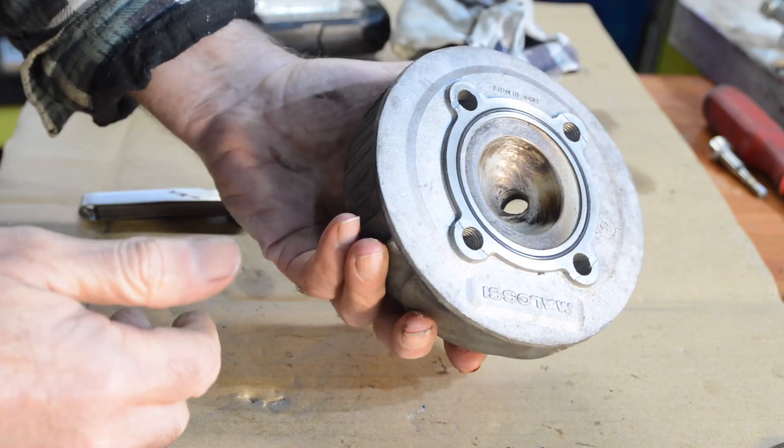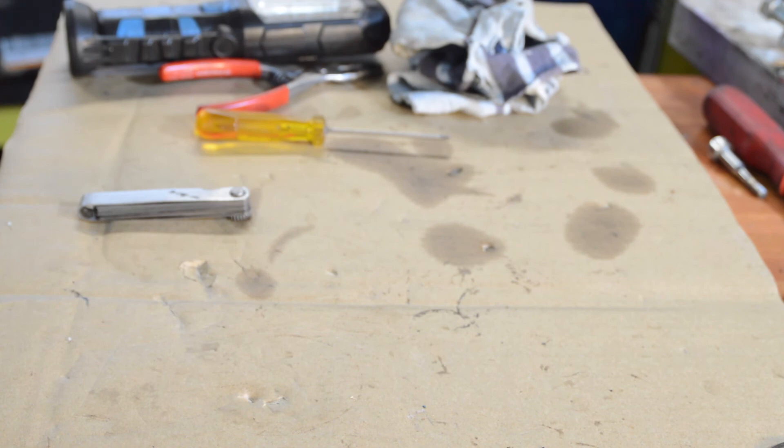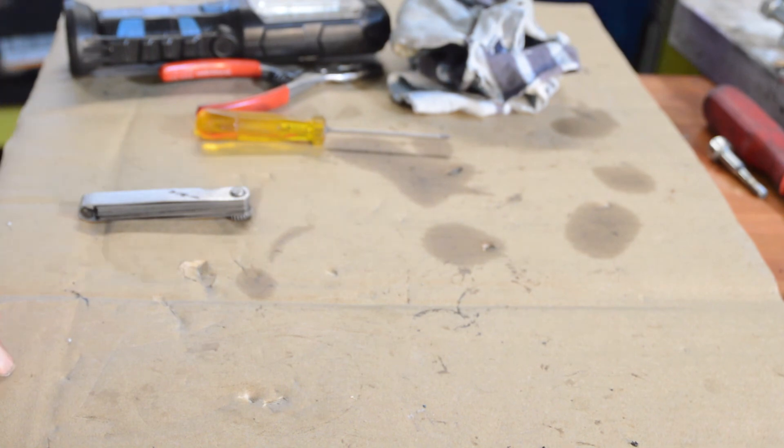Thread's good for the spark plug, no broken fins. So the top end is all going to be re-used, which is good. And that is it for this particular video. In the next video I should have ordered all the bits I need to put it back together, I'll quickly show the gearbox, and start rebuilding this thing. So until then, thanks for watching and please call back.